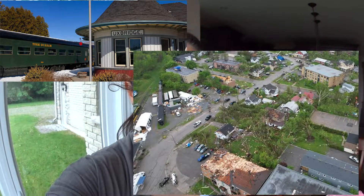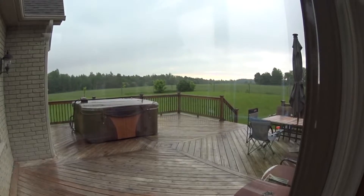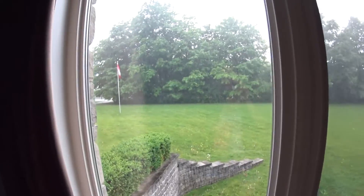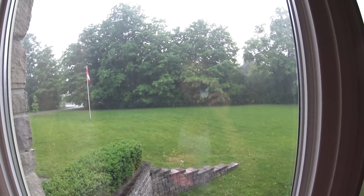Whoa, and it's getting so dark. It's going to rain. And hopefully it's not like the storm we got last week in some parts of Ontario — that was crazy. There was even a tornado in Uxbridge. So there it is, the rain is here now.